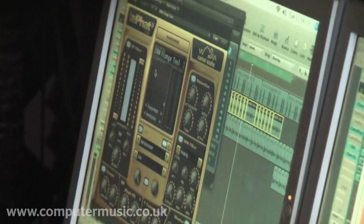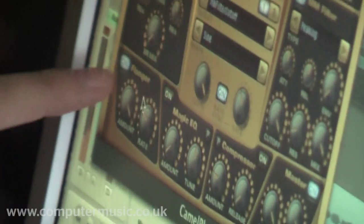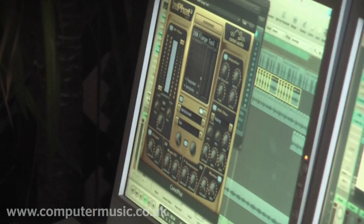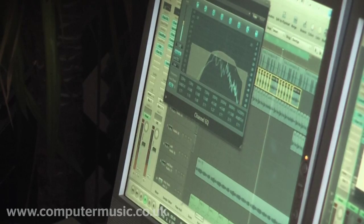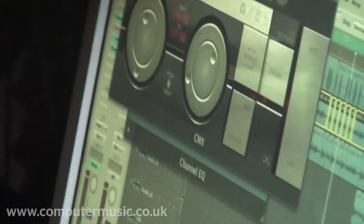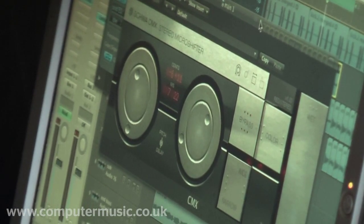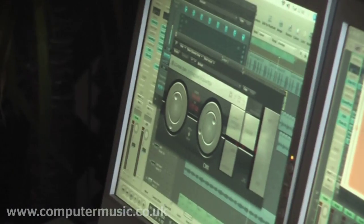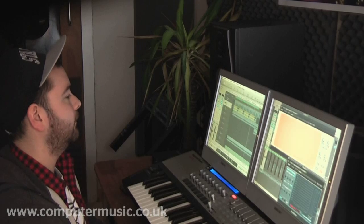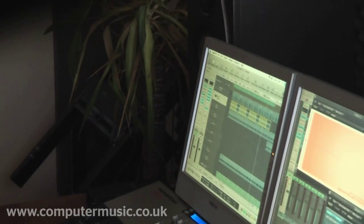I've got some Camelfat on it, which is doing a flanger, and it's got an LFO on the filter cutter, and a little touch of distortion as well. And then I've got this handy plug-in called CMX, which basically accentuates the stereo, because I wanted to get quite a wide sound with that loop. And then just another little EQ at the end.